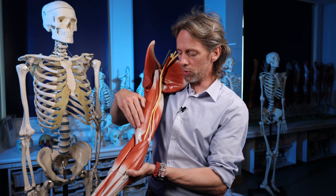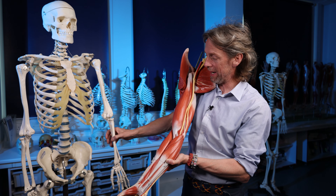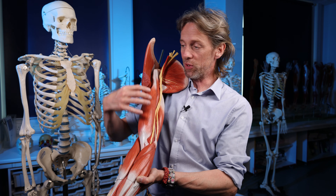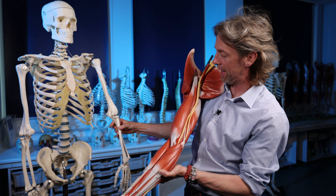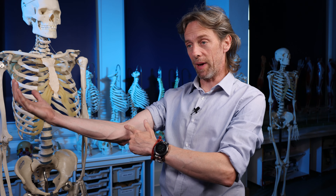Those tendons run across the shoulder joint, the muscle belly sits in the arm, and another tendon and an aponeurosis-type structure cross the elbow joint and insert into the radius - the bone that spins - and also into the fascia of the forearm. So biceps brachii crosses two joints, or even three if you count the radioulnar joint where the radius moves around the ulna.